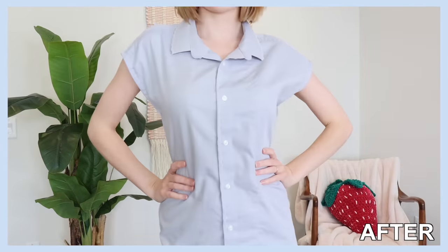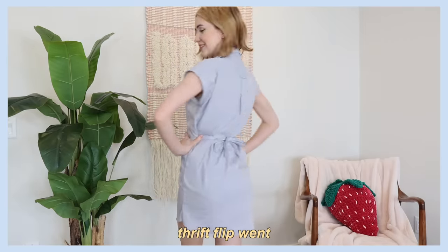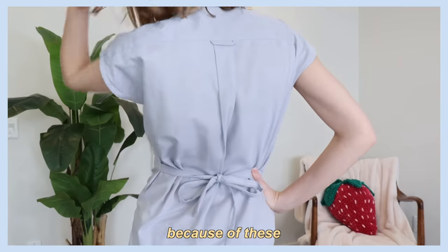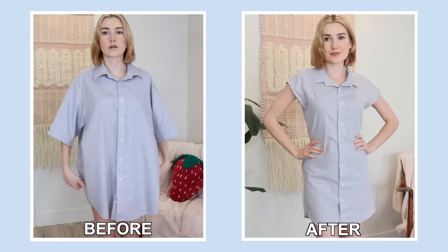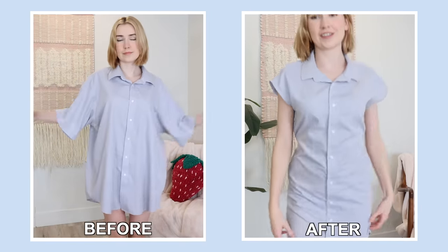I think it's time to show you the final look. I am so happy with how the finished thrift flip went. Honestly my favorite part is the scallop detail we created along the collar — I think that looks so cute. The silhouette is very adjustable because of these two straps on the sides, so you can put it as tight or as loose as you want. It's one of those things you see online and then you have to try it yourself, and I'm just happy when it works out. A quick second to see the before and after — I liked both but the after is definitely more wearable for me personally.